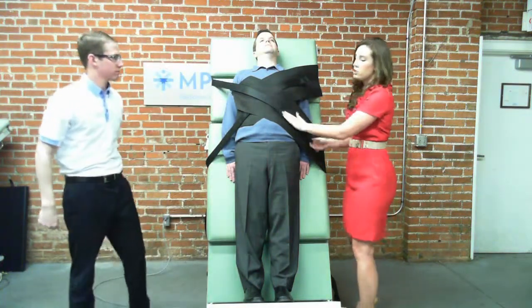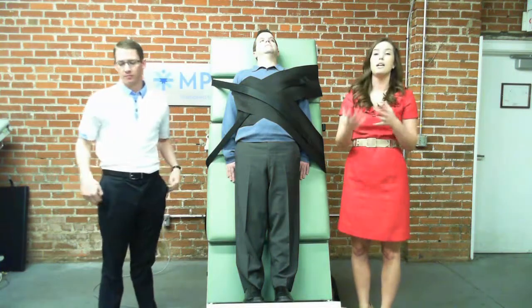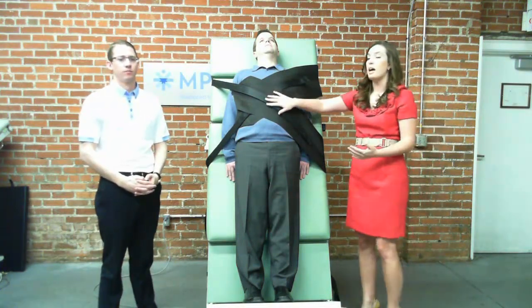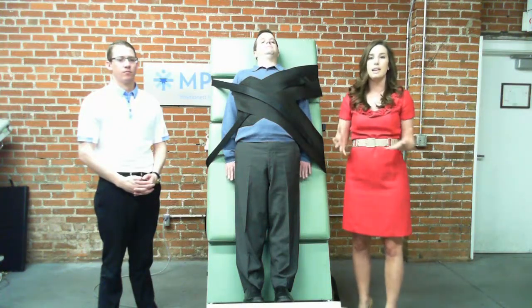You also have the strap down over the legs if you want to use that as well. And as we discussed yesterday, you can use additional blankets underneath the straps as well as stuffing pillows in the sides to keep your patient nice and snug.